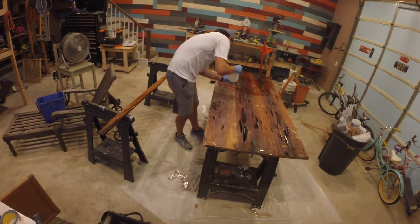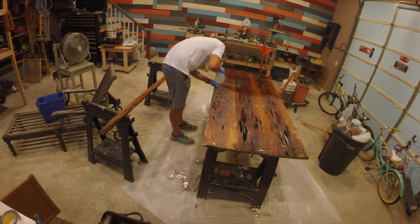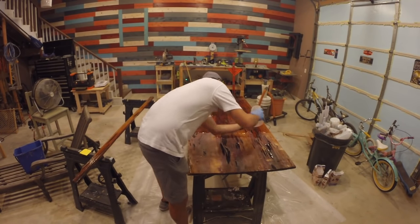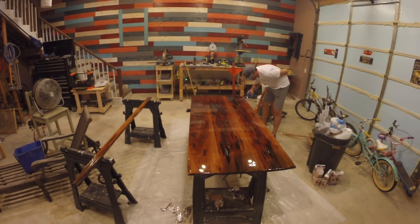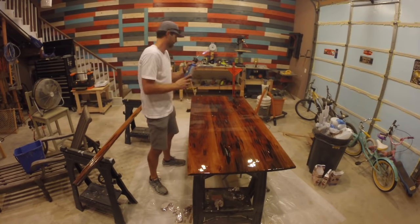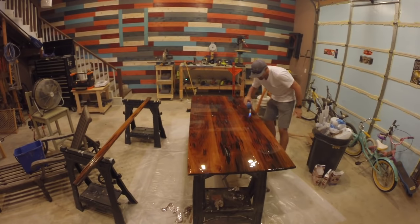I mixed the flood coat in two batches to make sure I could adequately stir the mixture. I poured the flood coat slowly to cover half of the table top, then immediately began mixing the second batch to finish the other half so they would blend and merge well together. When done applying the flood coat, I got the blow torch out to remove all the excess bubbles from the final coat. This step is very important — I took extra time to remove as many bubbles as possible.